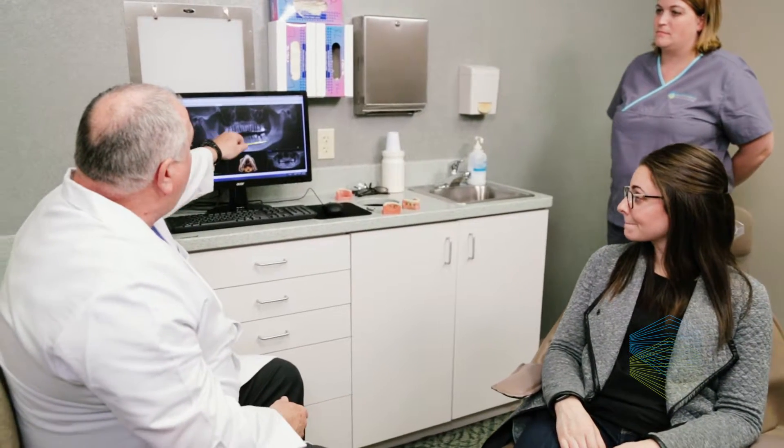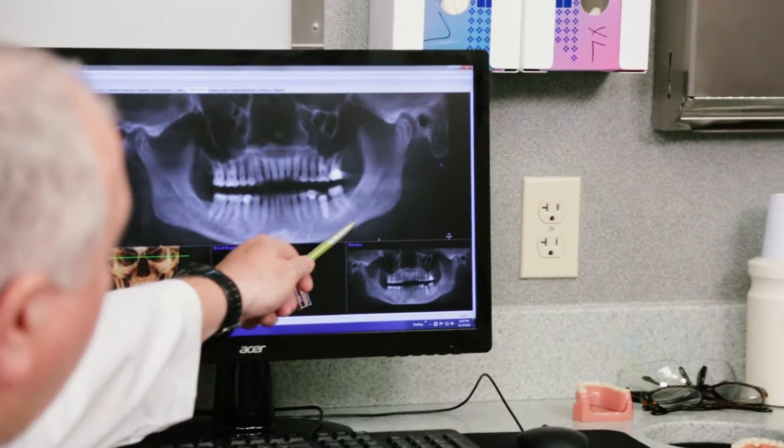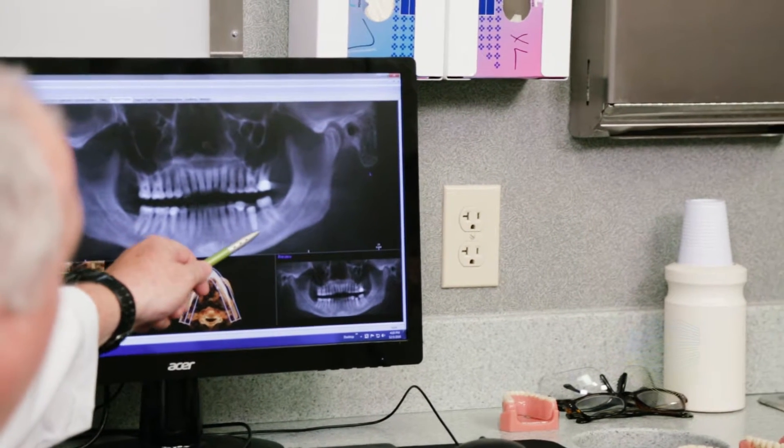Healthy teeth in your mouth stimulate the jawbone through daily activities such as eating and chewing. When a tooth must be removed due to decay, pain, infection, bone loss, or fracture and it is not replaced, the bone at the site and the adjacent teeth are at a greater risk for bone loss that can make future dental implant placement difficult.